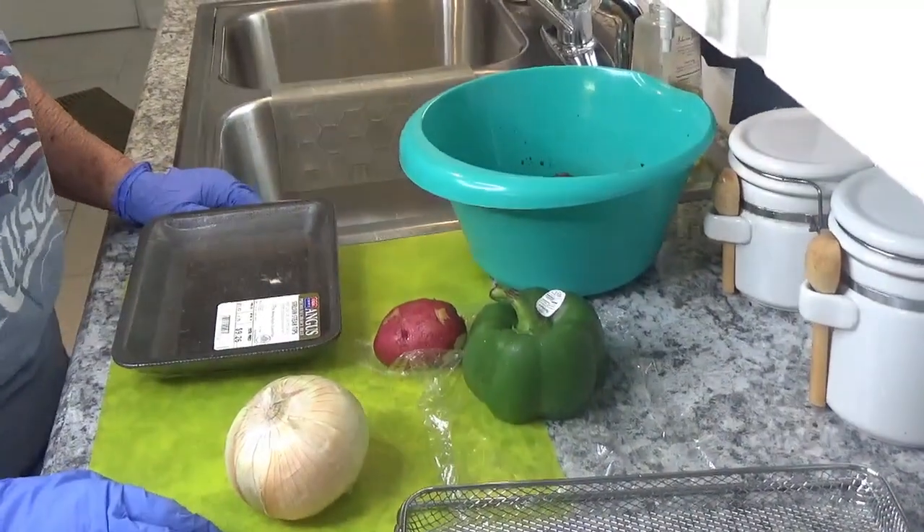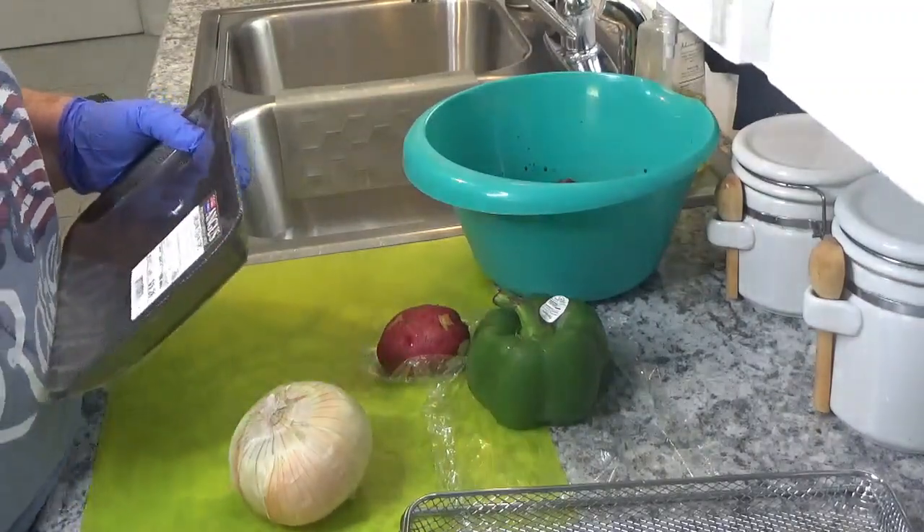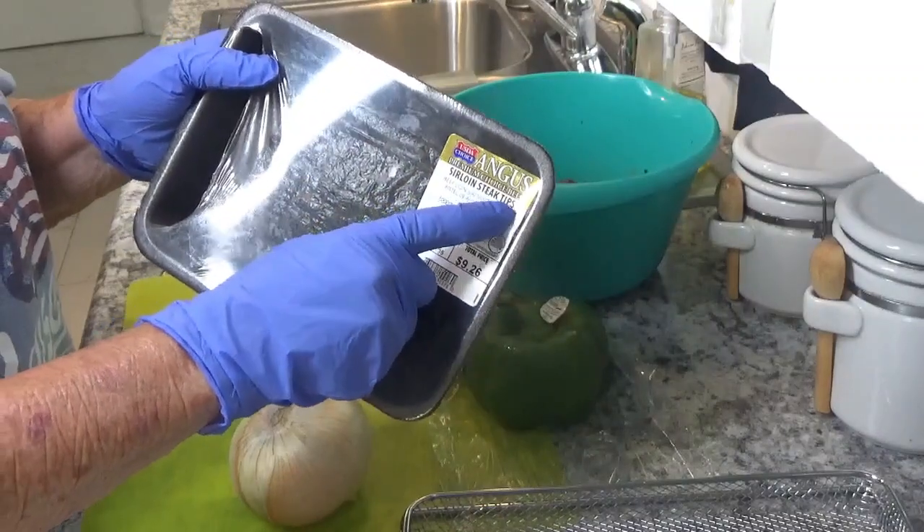Good morning. This is Around the House with Kay and Tom. This morning I am going to fix some kebabs with a box of sirloin steak tips.